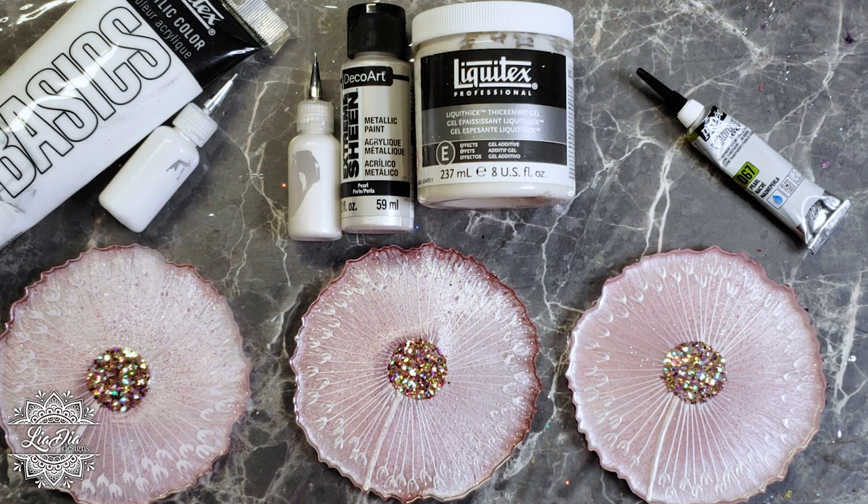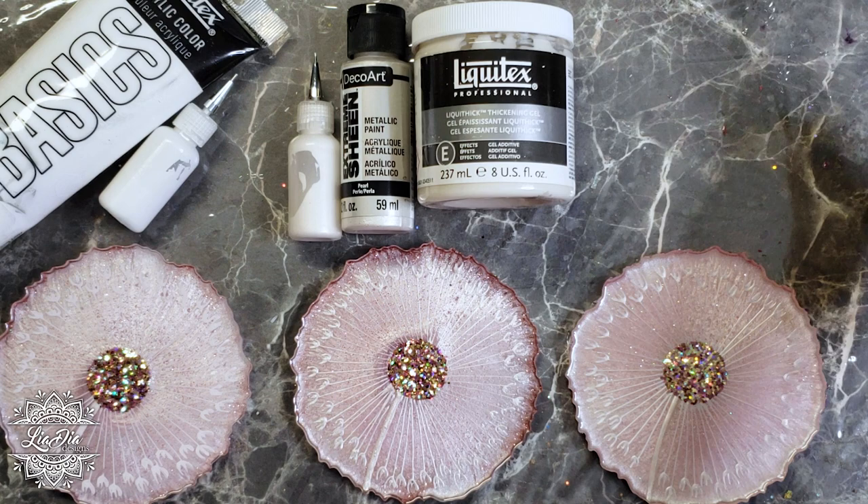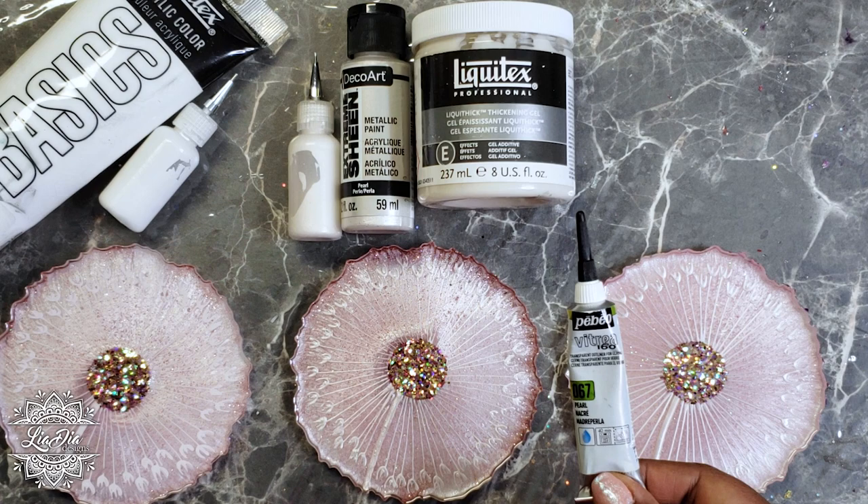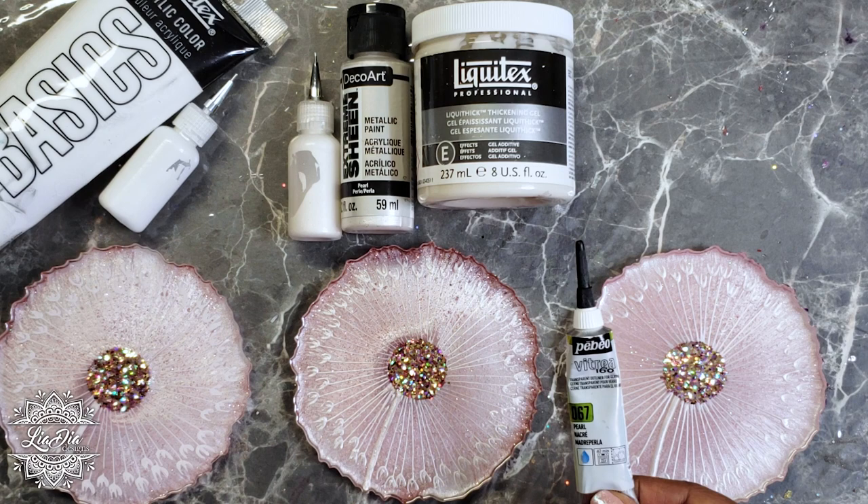Let's talk about how to draw on your resin. Once your resin is cured, you can use one of these products to draw the dandelion design on your coasters. I have my preferred product, but I wanted to give you options — during the pandemic it was becoming increasingly difficult to find my normally recommended product. Before I was a resin artist I used to draw on ceramics and glass using this product called Vitrea 160 by Pebeo, which is specifically for glass.